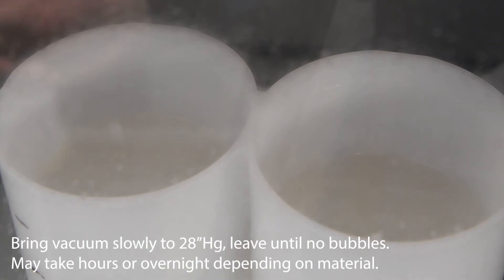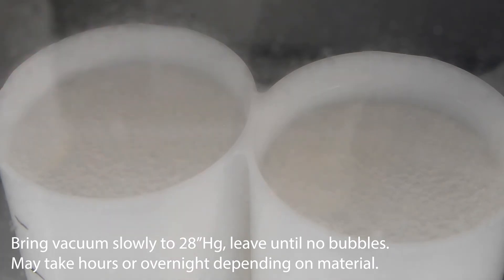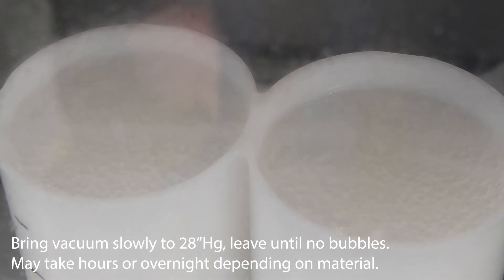Turning on the vacuum chamber until we get these bubbles coming up. The bubbles are rising — we don't want it to overflow, so I'm turning the vacuum chamber off. If it gets too high, I'll release pressure. In this case it's a little too high, so I'm reducing the pressure and just going to monitor it for a little bit.